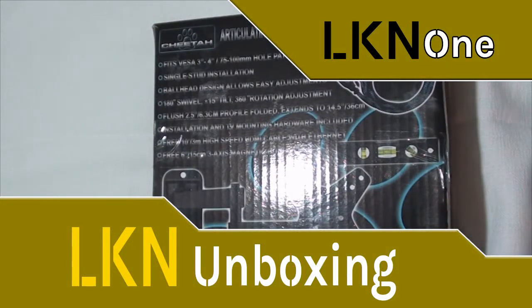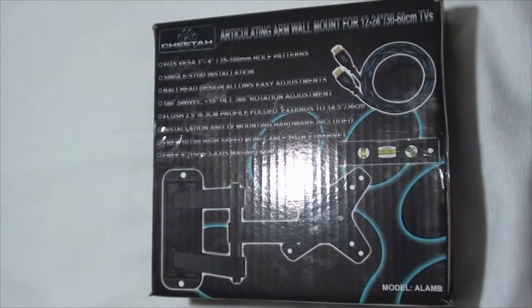Good day everyone and welcome to another unboxing video. Today we have the Cheetah articulating arm wall mount for 12 to 24 inch, or 30 to 60 centimeter, TVs.